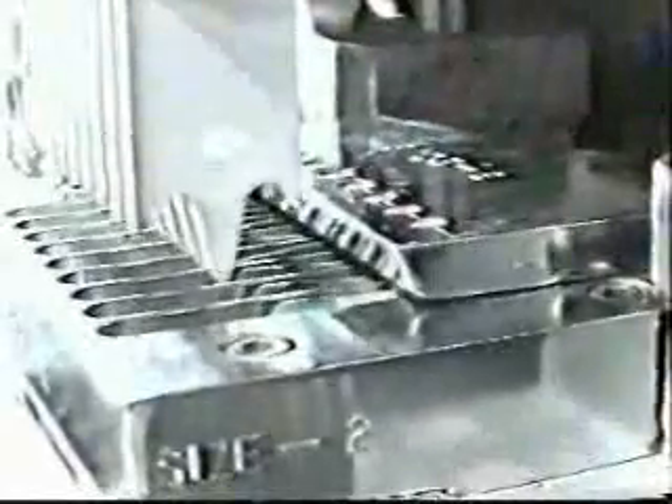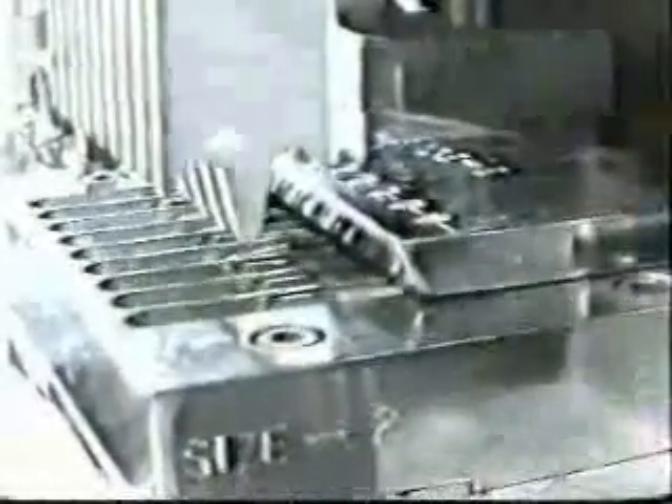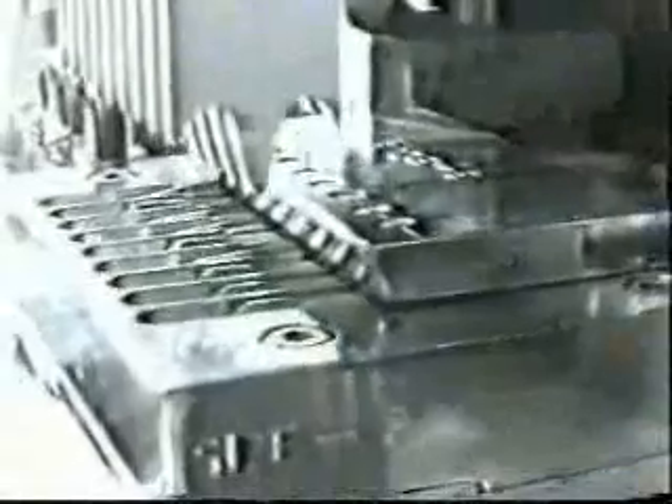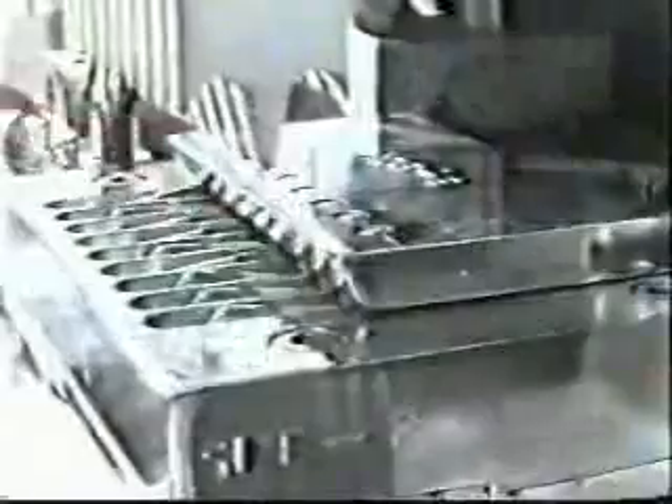One capsule from 8 row is released into the slot of the raceway by means of release fingers. The capsules are then pushed forward to a present position in the raceway by means of an adjustable push plate. The pushing fingers descend, turning each capsule cap up, body down, and load them into the aluminum loading ring assembly.